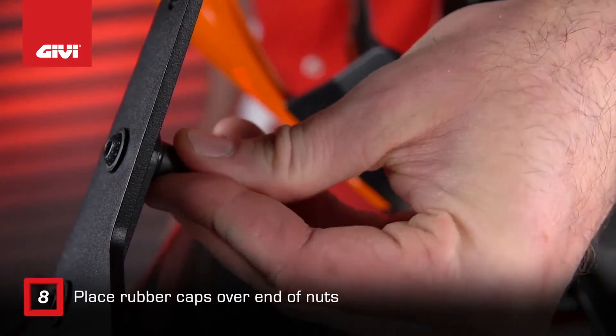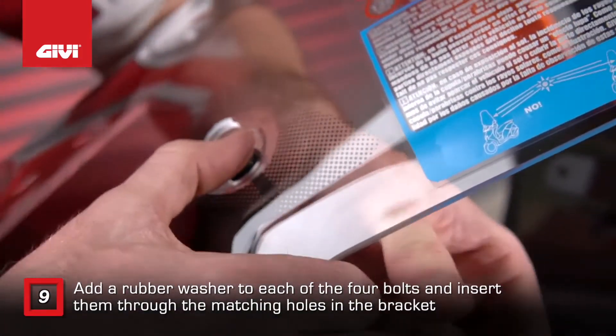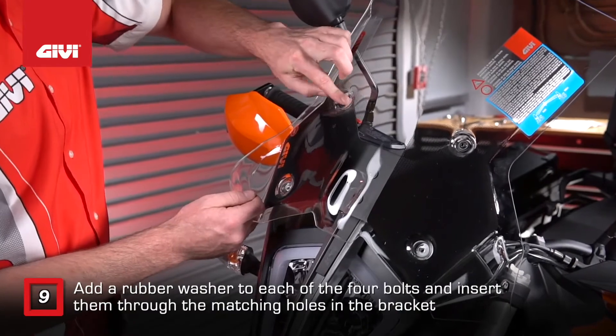Place rubber caps over the nuts. To mount the windshield, add a rubber washer to each of the four bolts and insert them through the matching holes in the bracket.